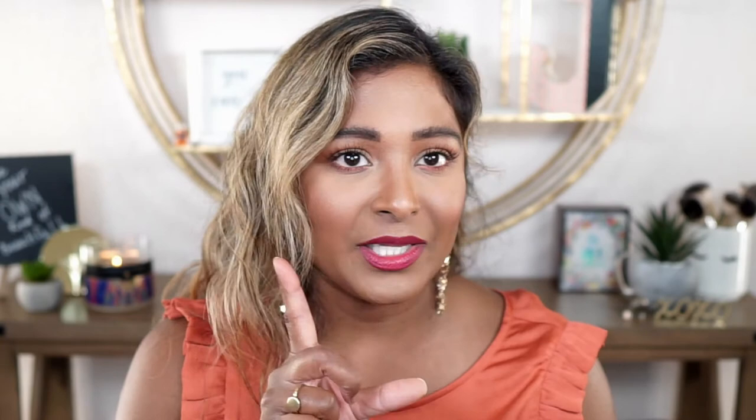Lastly, the lipstick from Givenchy is so beautiful. The formulation is so, so nice — instant pigment and it's not drying. It looks almost like a gloss but you have that opacity as well. I really love the formulation. It's very similar to the LA Girl ones I've been loving — really similar formula — but I really like the tone of this one. I love everything about it.